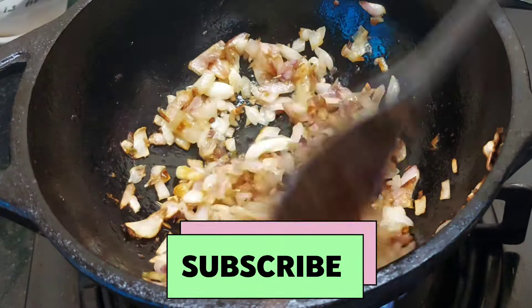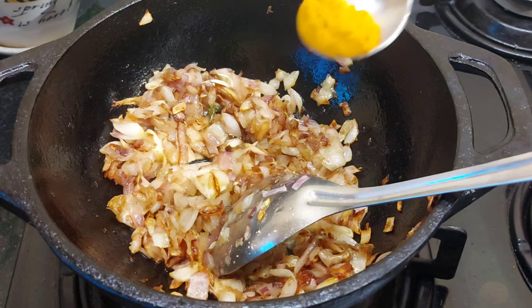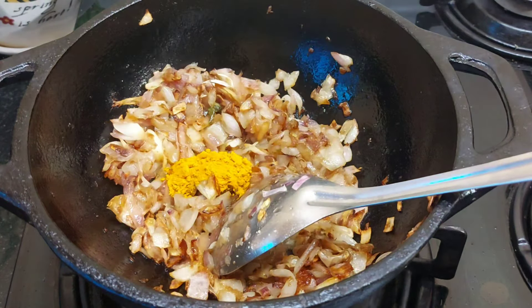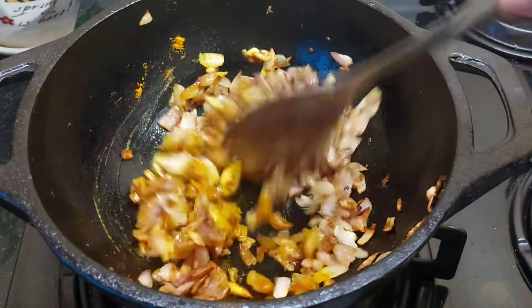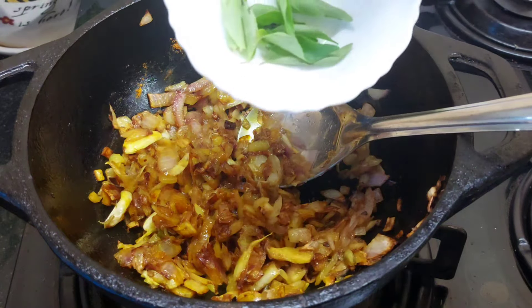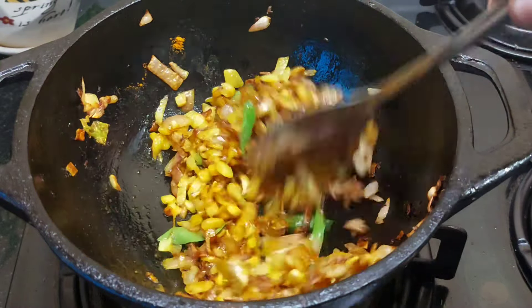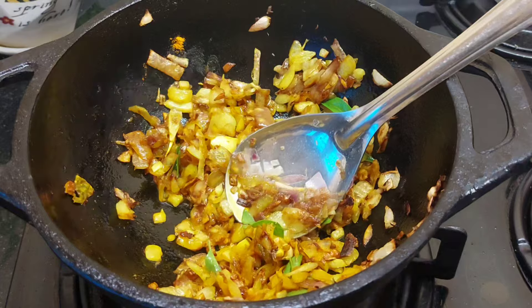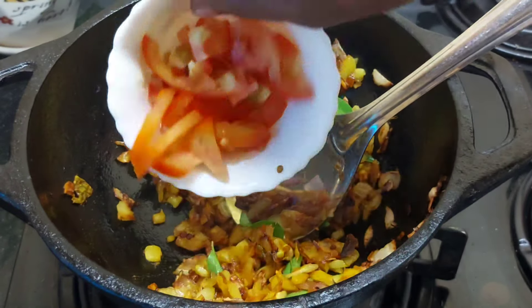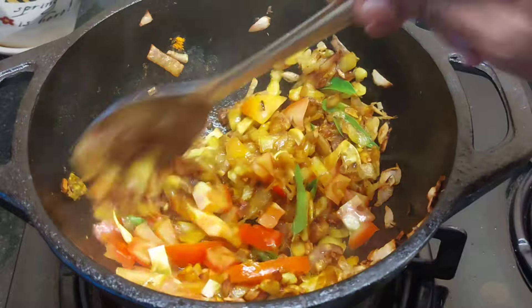Add a half cup of tea. Add a cup of tea and mix it well.